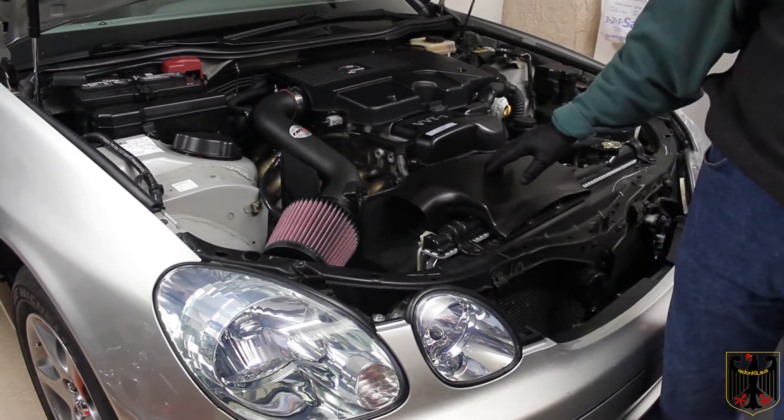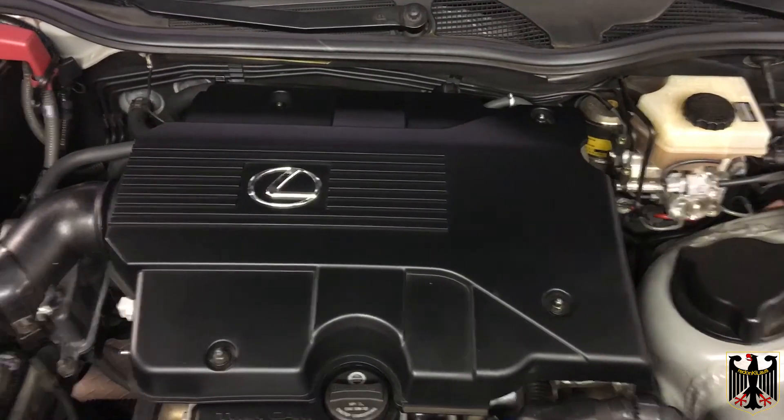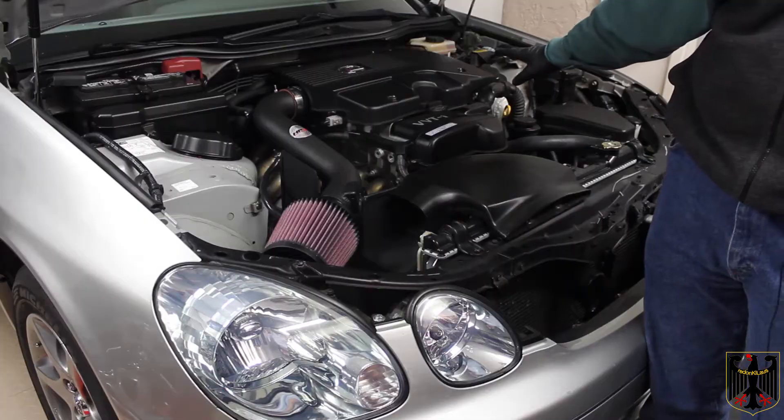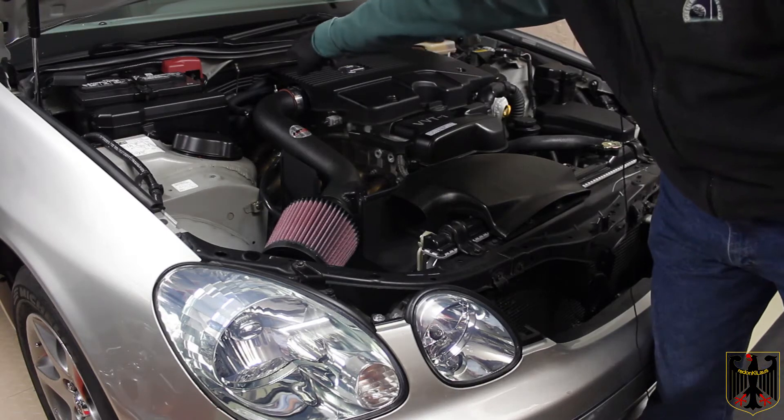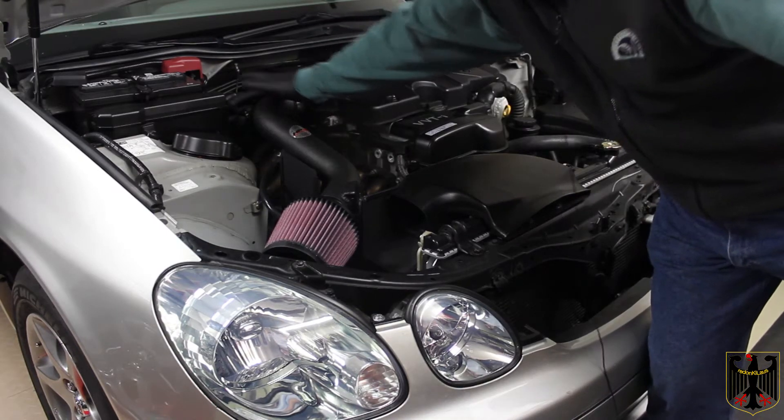The first thing we did was remove the four bolts for this cover, took the cover off, and set it aside. Next we disconnected the breather hose that went to the valve cover — it was underneath there, and this hose here replaces it.